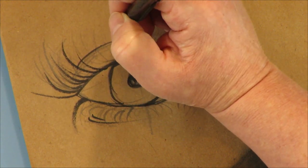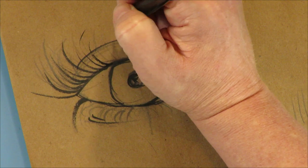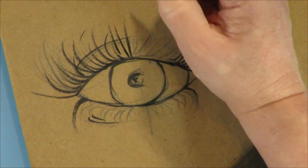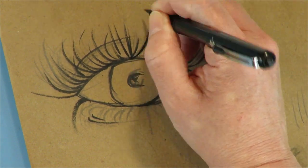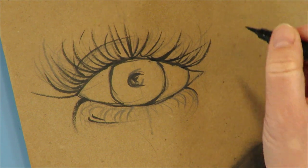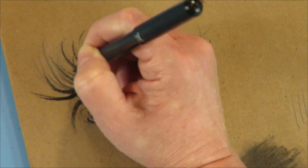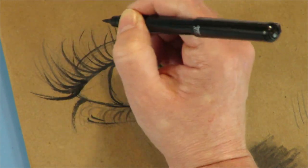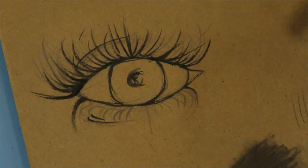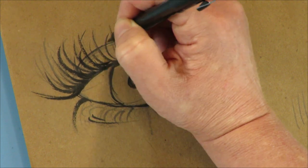If you push down harder it's going to make a thicker line, so you do have to practice with this tool just like everything else. You can feel the directionality — number one is exactly the same: you start at where the lash comes out and you're flicking. Number two, pressure — you're pushing down at first and then flicking upwards. When I get to the middle I'm literally going straight up, and then you start switching directions.